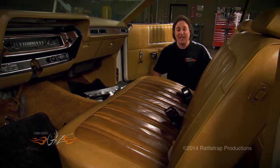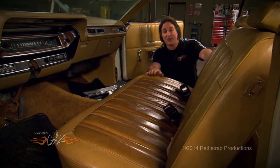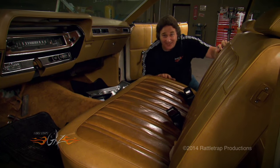That's another issue on this project. Now if we were just going to cruise this car around, we'd just leave this stock seat in there, reupholster it, and be good to go. But a bench seat is not going to get it on a drag strip or a road course, so we're going to have to put buckets in here.